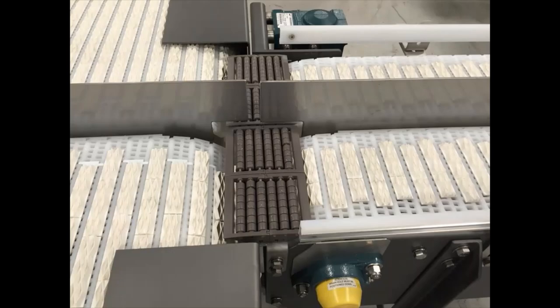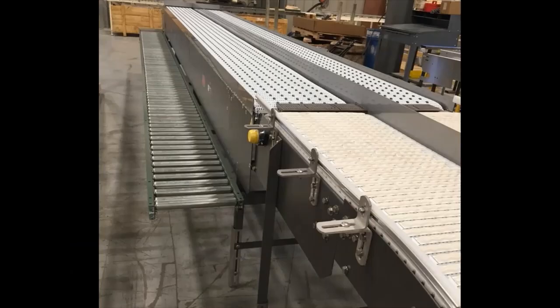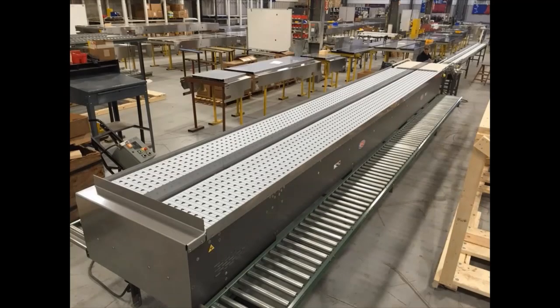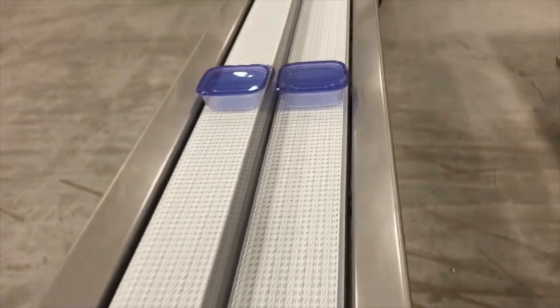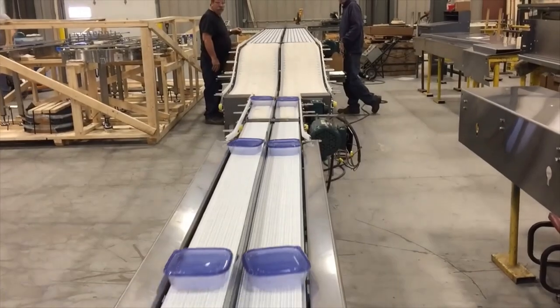The final section is a 20-foot long plastic chain pack table conveyor with a fixed end, along with two gravity roller conveyors, one on each side, running the full 20-foot length of the pack table. Multiconvayor takes pride in providing on-time delivery and does a thorough quality assurance inspection before each shipment.